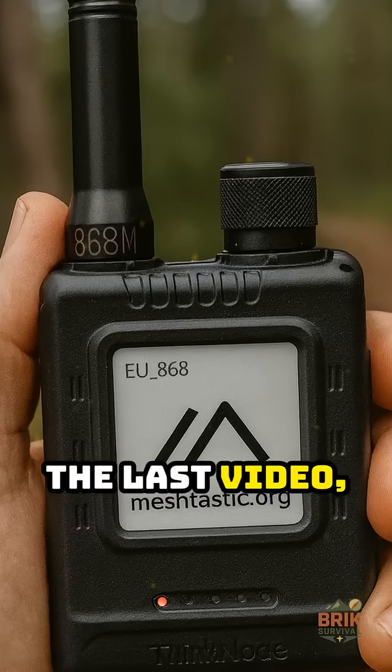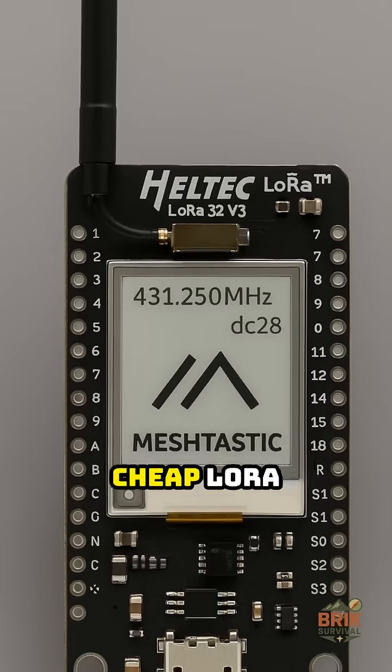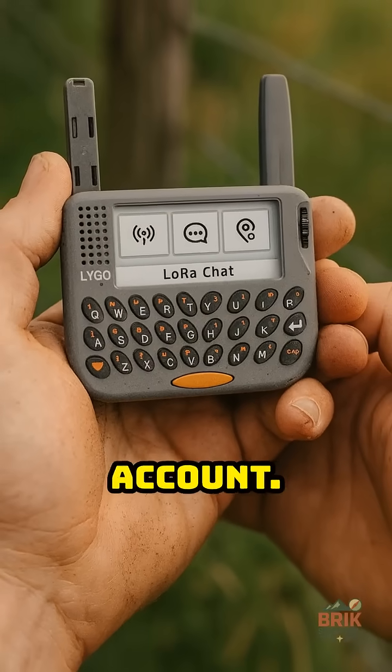We got a ton of questions on the last video, so here are the basics you need to know about both MeshTastic and MeshCore. Both run on cheap LoRa radios — small boards or pagers that pass short encrypted messages with no SIM, no tower, no account.